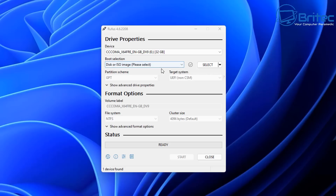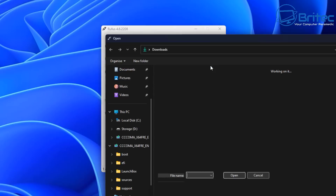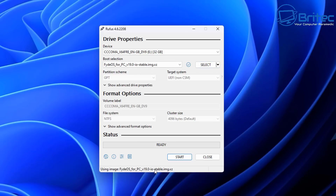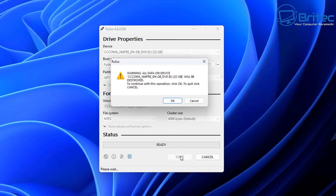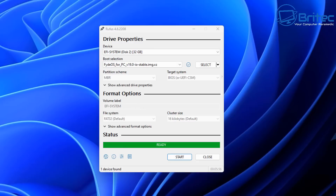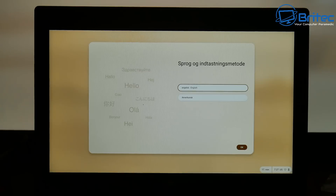I now have Rufus open. I need to hit the select button to choose the image file I just downloaded from the FidoOS website. The settings are pre-configured for the USB flash drive, so all I need to do is click Start. This will burn the image onto the USB flash drive so we can boot to it and install FidoOS. Say yes to erase all information on the USB flash drive. I've sped up this process — you should see 'ready' once it's completed.